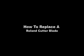Hi, this is Special Graphics Supply. Today we are going to show you how to change a Roland cutter blade.